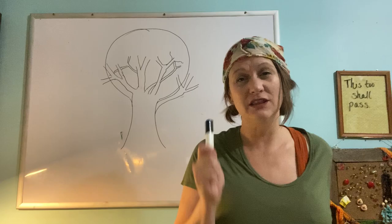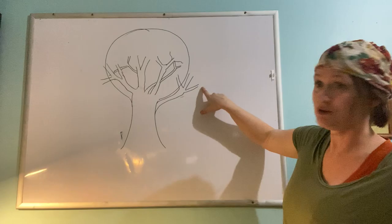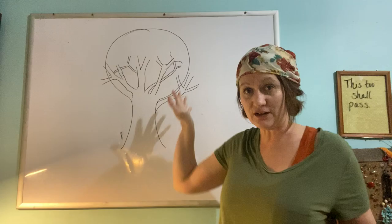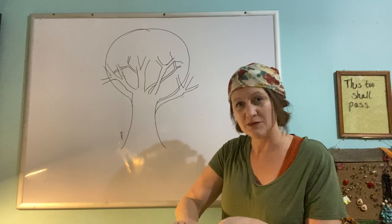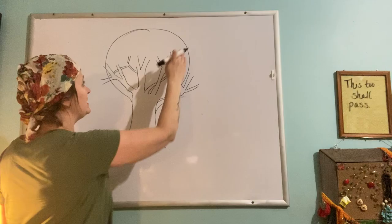Now switch to your thicker pencil, which means using more pressure. I went outside the original circle guide — that's okay, because the circle was just my outline. Now I'm going to go along that outline and make roly, scribbly lines that form the outline of the leaves. I'll move to the side since I'm right-handed, and erase my guide line before drawing the leaf edge.